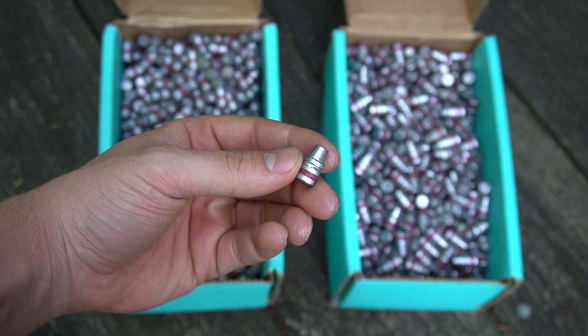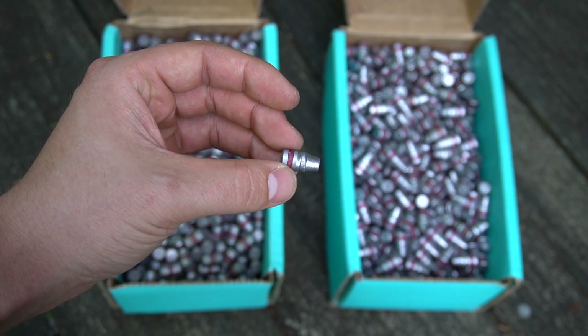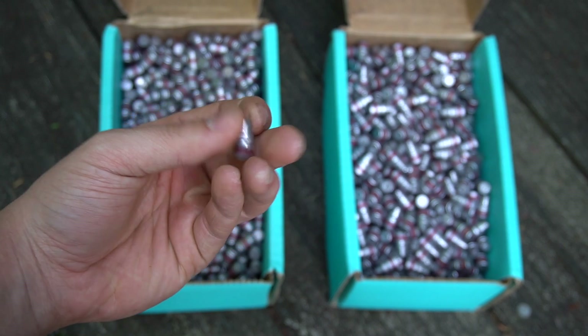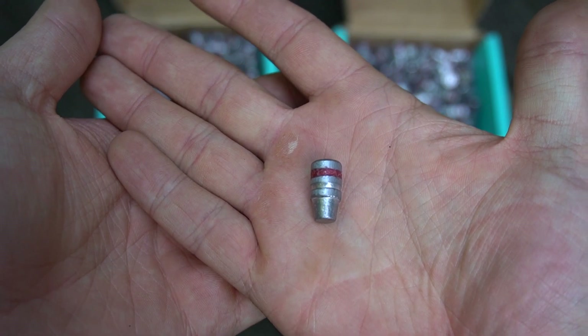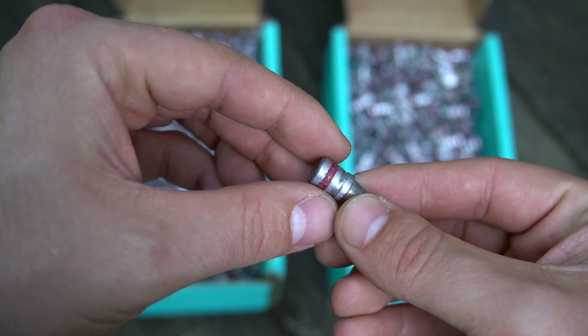We've also got 800 of the 158 grain semi-wad cutters — another bullet design that's been around for a really long time. Very versatile, a favorite of mine for sure. The 158 grain lead semi-wad cutter bullets look really good.